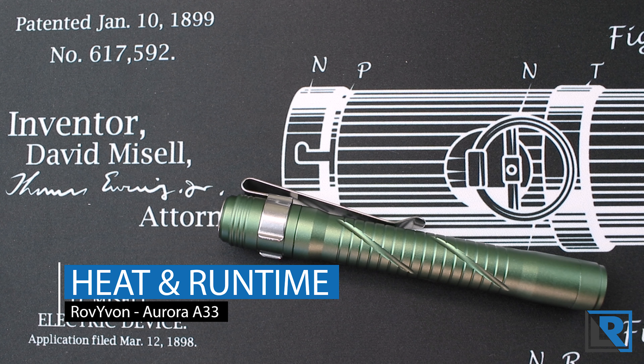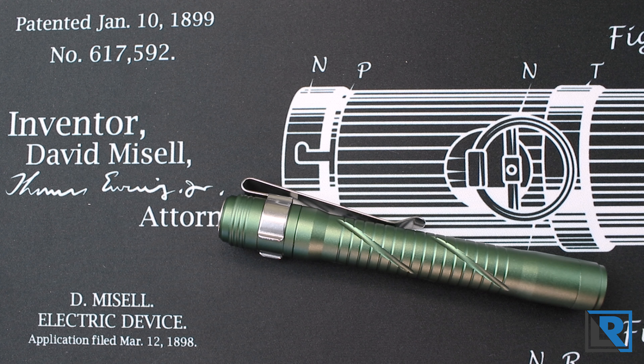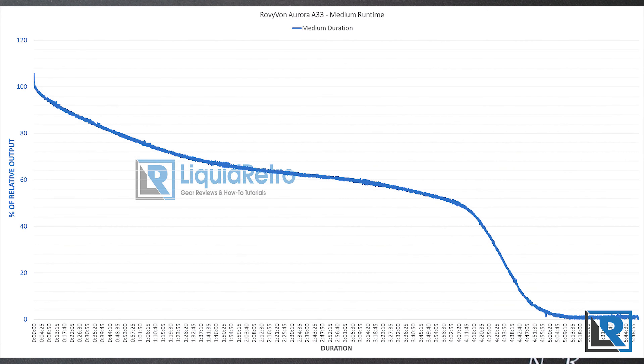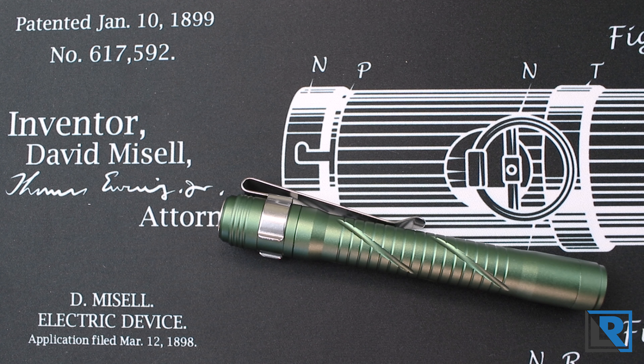The light has four modes. I did runtime tests for the highest two. High lasts a total of 88 minutes; the first 12 of those you're above 90% relative output. You do see a slight decline across that time — at the 45-minute mark you're still producing 80% relative output, which is pretty good. After that there's a sharp decline, and the highest temperature I saw was 36°C at the 40-minute mark. On medium, the light lasts an impressive 5 hours 48 minutes, with a bit of an S-curve suggesting limited regulation in this mode. It was making 60% relative output at nearly the three-hour mark.